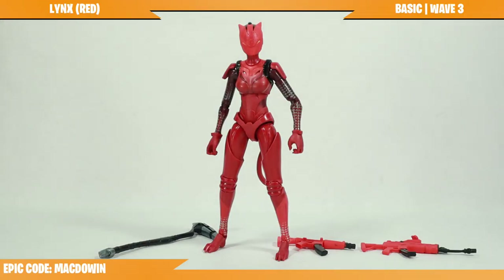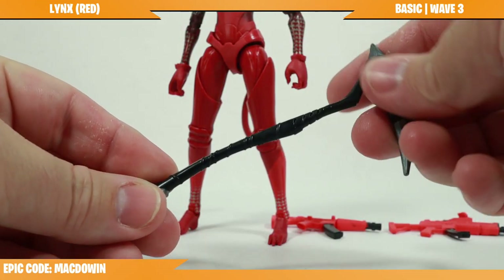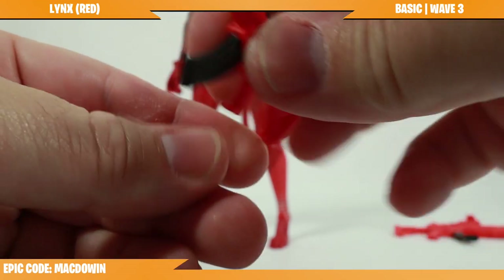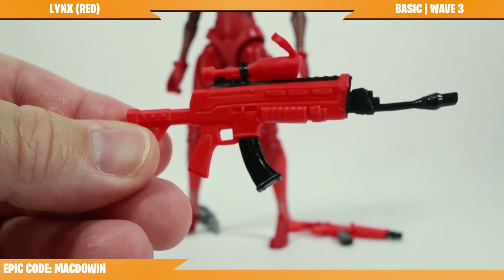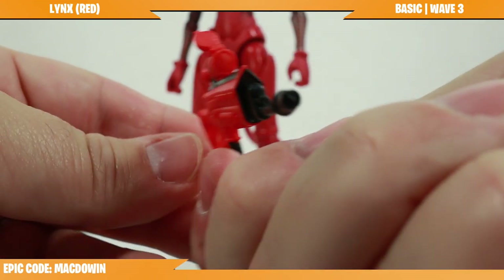Red Links comes with three accessories. We will begin with the scratch mark harvesting tool — this looks exactly like the one we got with the first version of Links from Hasbro. Next is a submachine gun with the Ultra Red wrap, which looks pretty good and matches the figure color, and a scoped assault rifle also with the Ultra Red wrap.